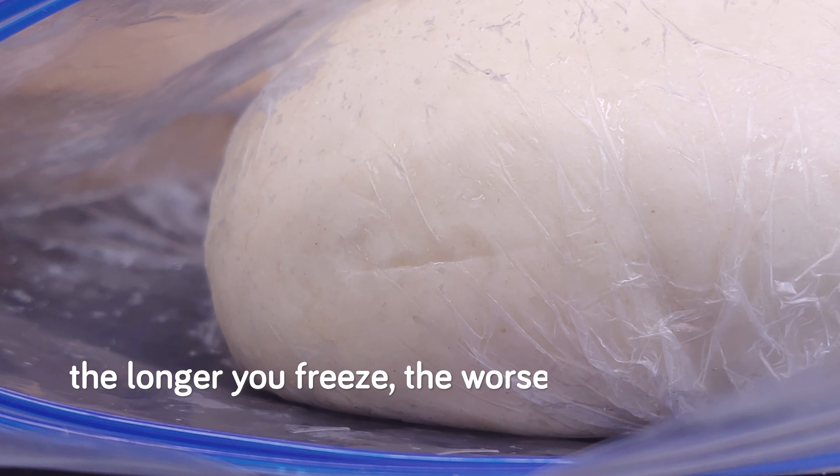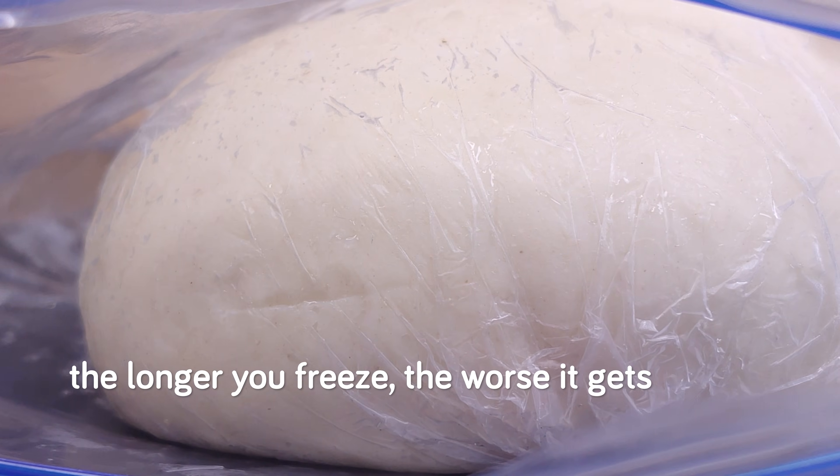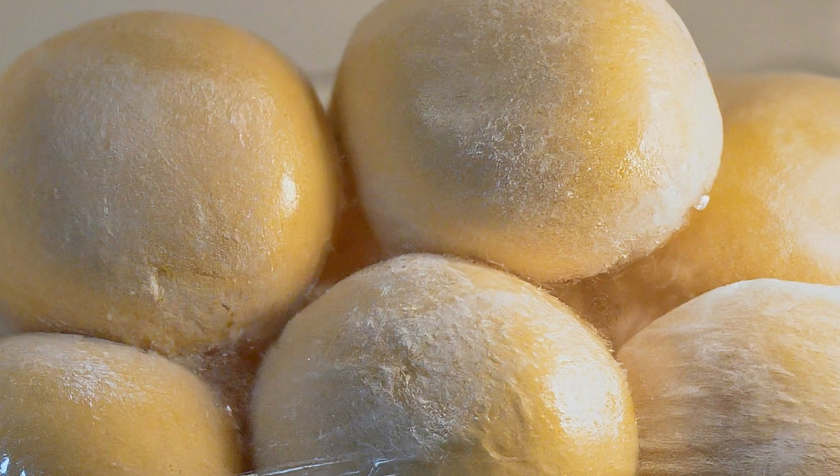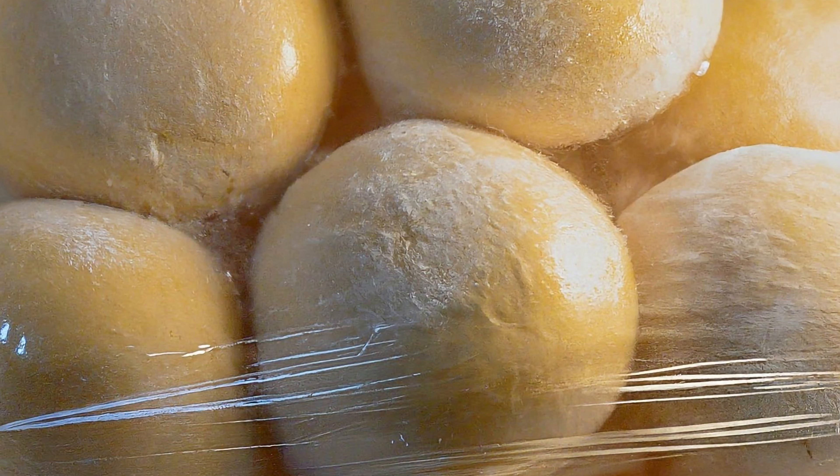Since we're on the topic of freezing duration, I do want to give a brief note about it. Generally, the longer you freeze, the worse the issues we talked about get. So if you really do want to freeze your bread dough for beyond a month, you should take caution in the bread recipe that you make, and especially try your best to avoid putting it through temperature fluctuations that may cause it to go through multiple freeze-thaw cycles. Freezing and thawing multiple times is terrible and could exacerbate the problems we talked about.